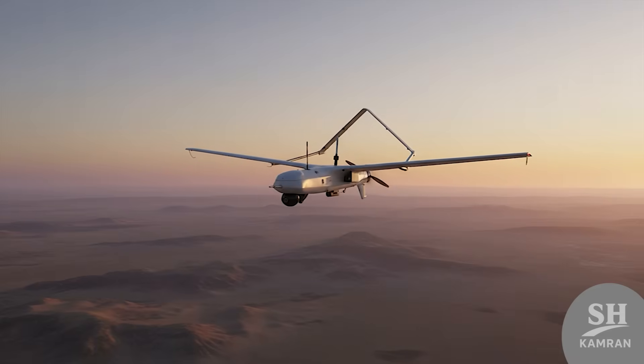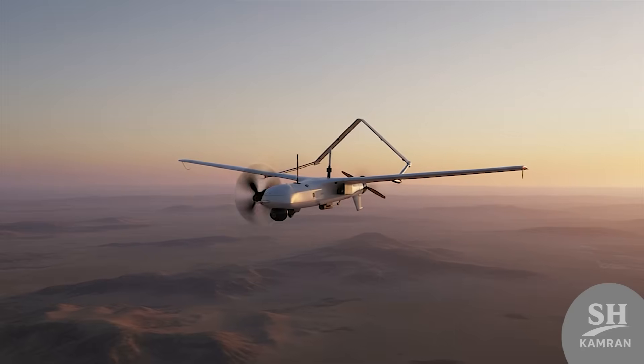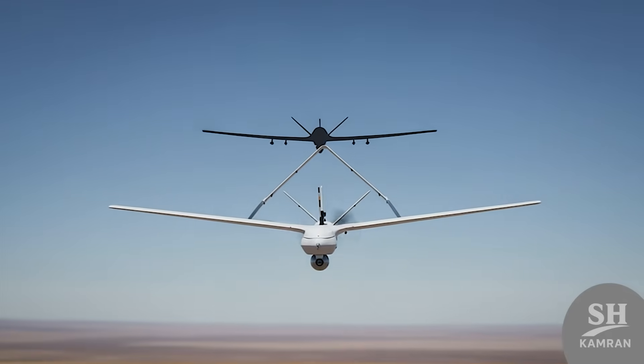Well friends, we have reached the end of our Yasser drone review. We saw how an aerial catch became a pillar of intelligence. Let me know in the comments — can Yasser be upgraded further? Don't forget to like and subscribe, see you in the next video!